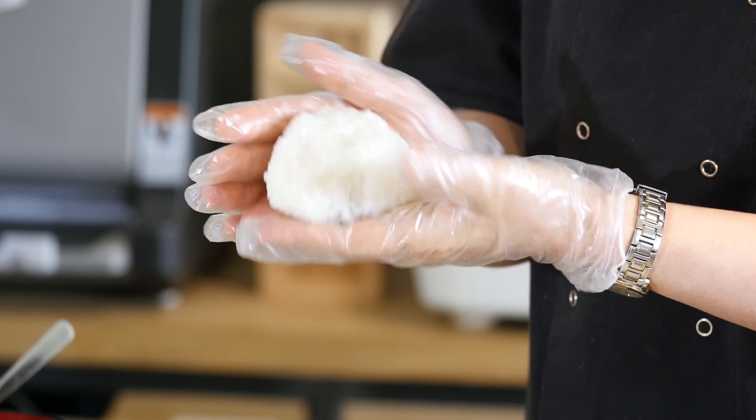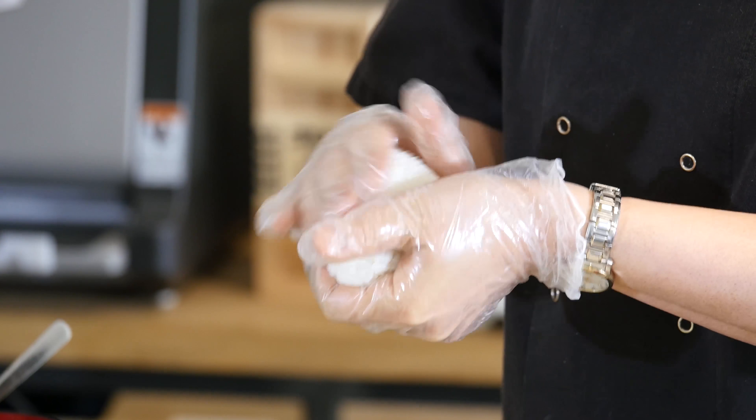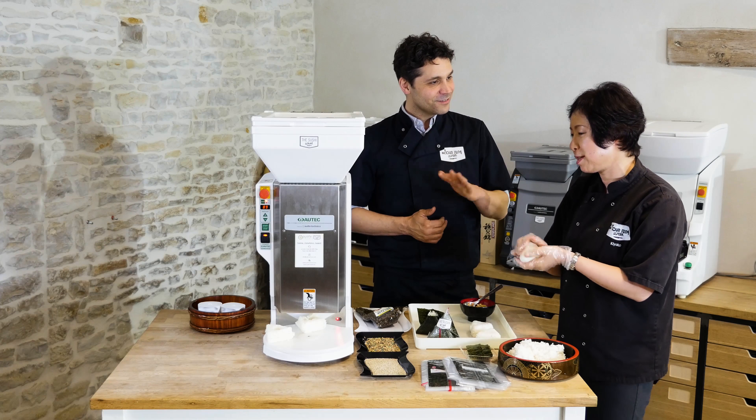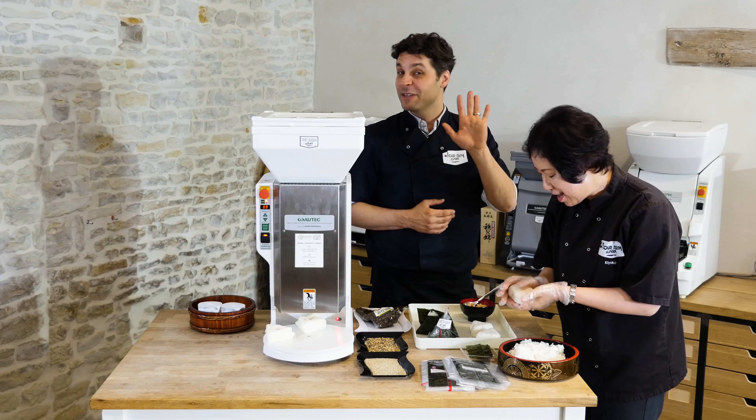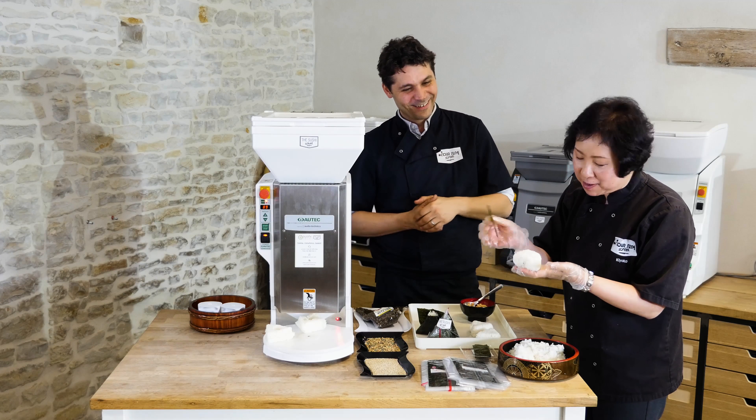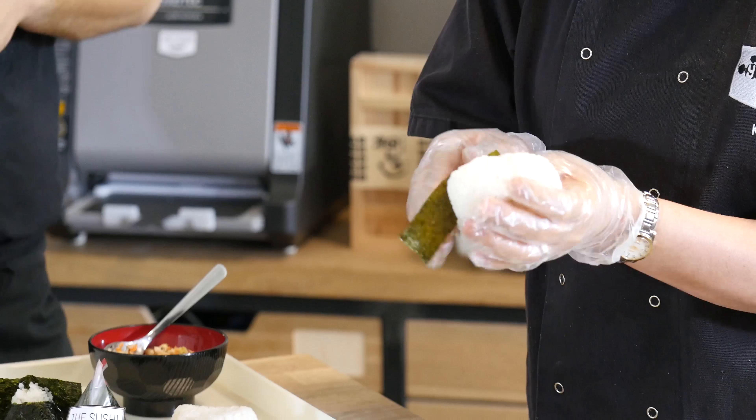It's funny that you call it Onigiri — it should be called Te Nigiri. Well, it's Onigiri. I don't speak Japanese, but Te means hand, just in case. And then a bit of Nori goes something like that.